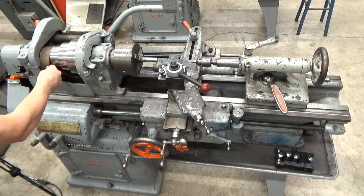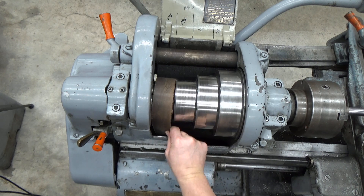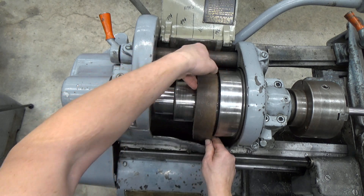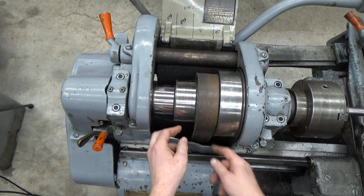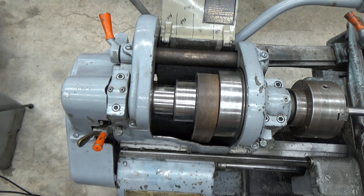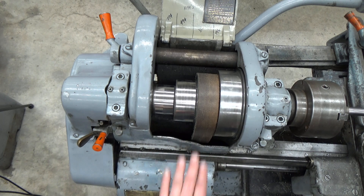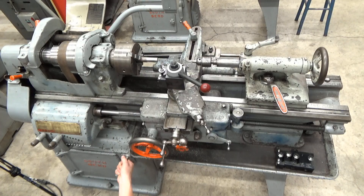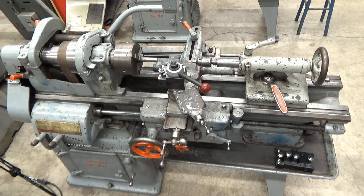Now the belt has become slack and after that we can scoot it to different sizes by manipulating the belt — the lower part and top part. Generally you should be able to do it from the top side; you may just need to steer it a little bit at the bottom because there's another set of stepped pulleys down there. After you get it to a location, go ahead and tighten the tensioning device and you can feel if it's got good tension to it.